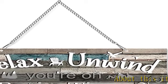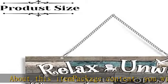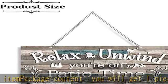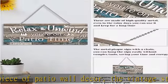About this item — package content: you will get one piece of patio wall decor. The vintage style is easy to match with your home or pub style, a convenient and decorative item for you to use to meet your various decoration needs.